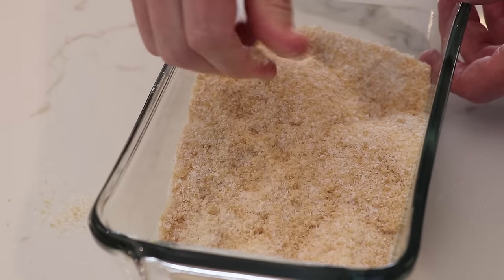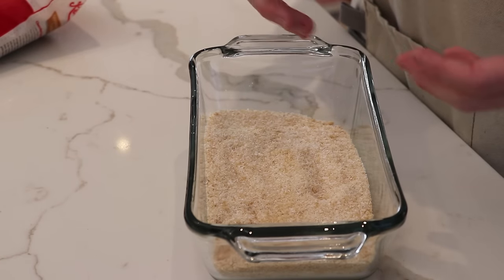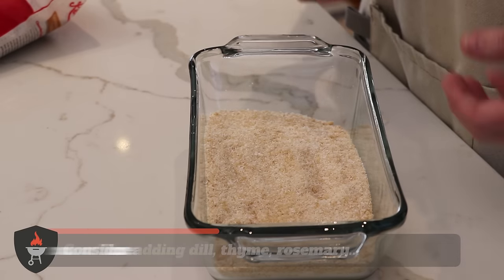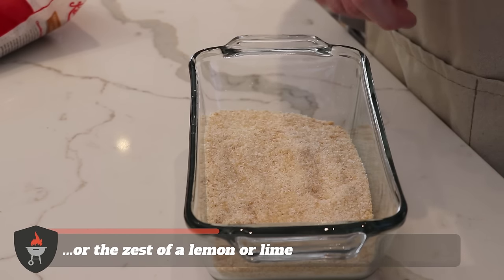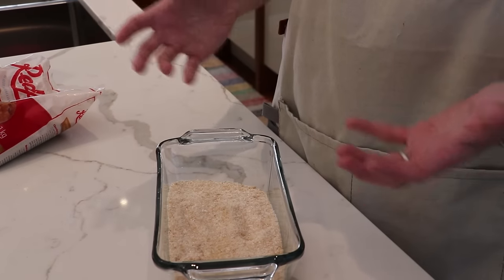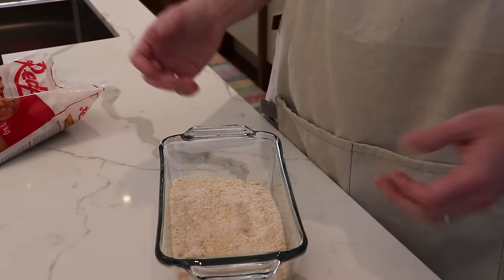Now that we're done mixing and it's nice and even, one thing you can do at this stage is add aromatics. You can add classic ingredients for Novalox or lox like dill, rosemary, thyme, or the zest of a lemon. We're going to keep it nice and simple here and show you that all you really need is two ingredients and about 48 hours of time.